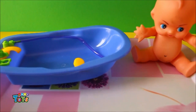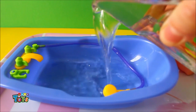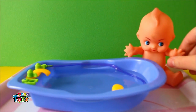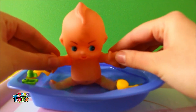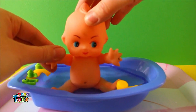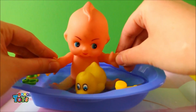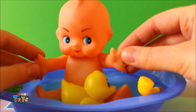Now it's time to fill the bathtub with water. Yay! I love being in the water. It's so much fun. Here's your little ducky. Yay! I love to play with my ducky. Playing in the bath is so much fun.